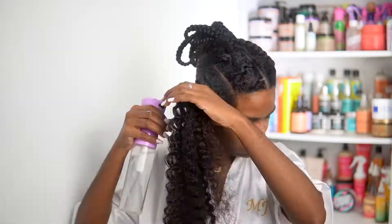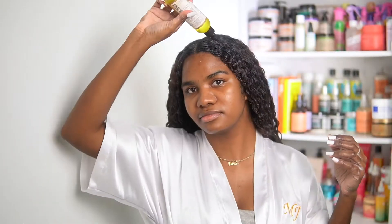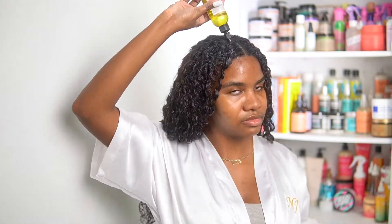Just popping in here to reiterate: detangling before you get into the bathroom is key. If I just go in and wash my hair without detangling with this conditioner routine, I am in the shower for hours and my hair ends up matted. Something about water touching dry hair just makes it clump together and so much harder to detangle.